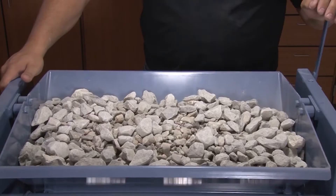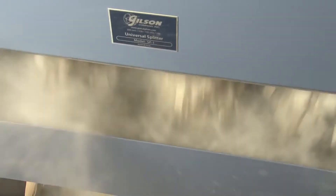Samples up to one cubic foot are accurately and quickly divided with a minimum of handling.